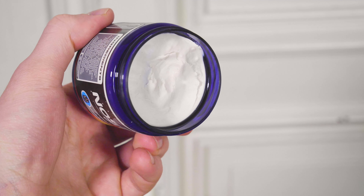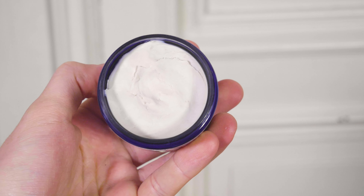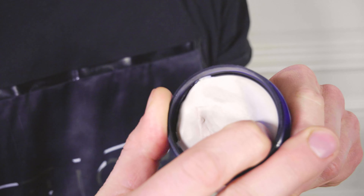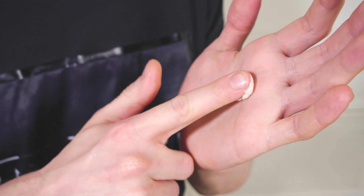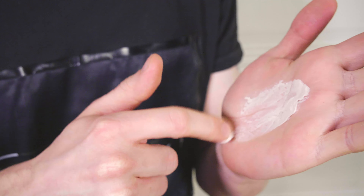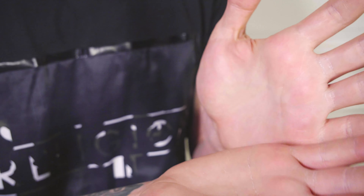In terms of its consistency, Moon Paste firm hold is quite similar to the Arcadian matte paste — it's a firm, dry, thick product. But a significant difference between the two is that Moon Paste dissolves as soon as it hits your hand. You distribute it between your palms and it's almost not noticeable that there is a product between your hands, and it's equally easy to distribute evenly on your head.